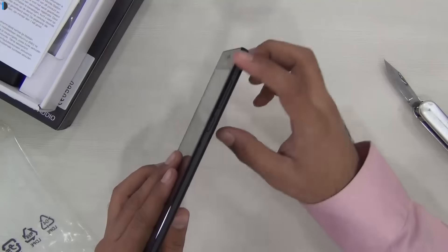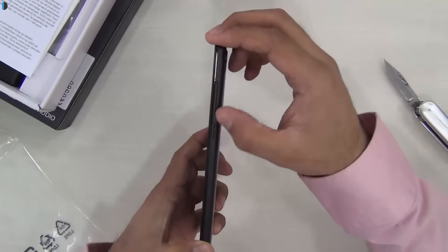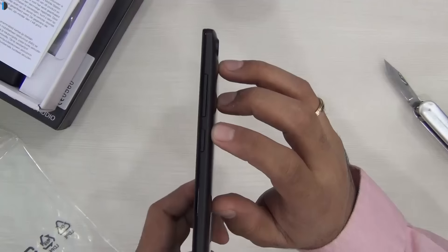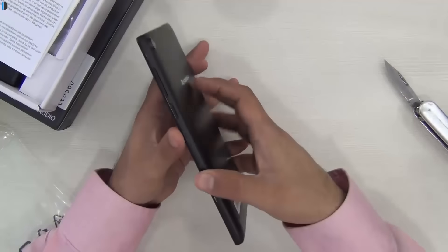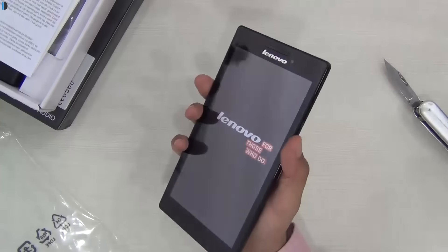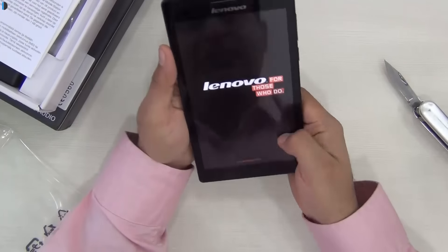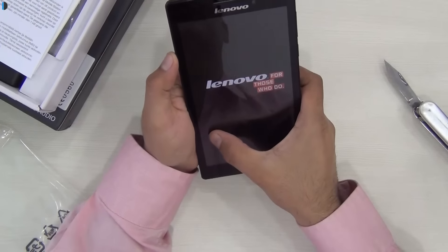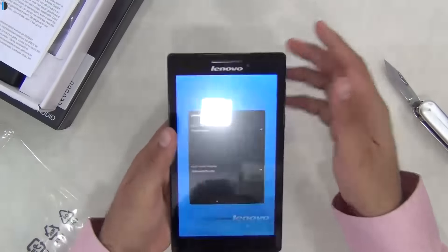Let me quickly show you around the tablet and give you a quick overview of its physical layout. On the right-hand side you get the power or wake-up key followed by the volume rocker which is just on top of it. This is fairly slim and handy for a 7-inch device — I can easily hold it in one hand. However, one-handed operation is not practical because my thumb would hardly reach the other end of the screen, so it's better used with two hands.